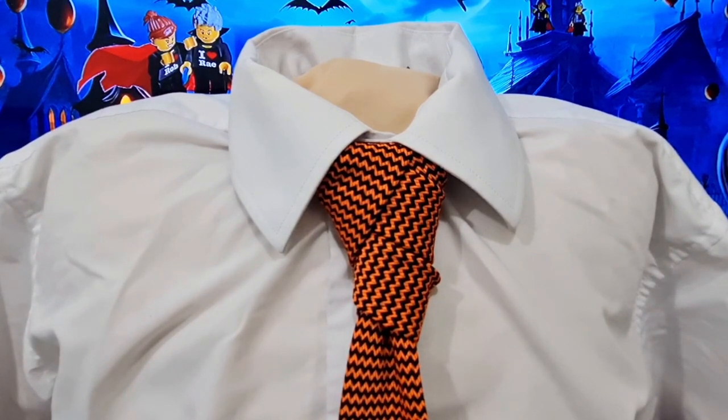Anyway, as per usual I'm waffling. This is what the Halloween knot looks like. Let's take it apart and let's get started.